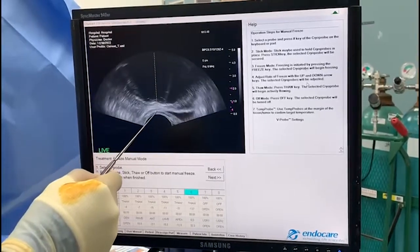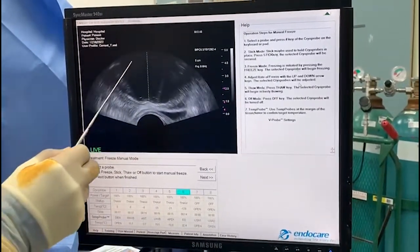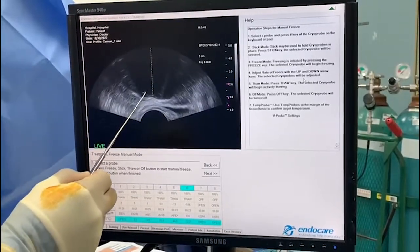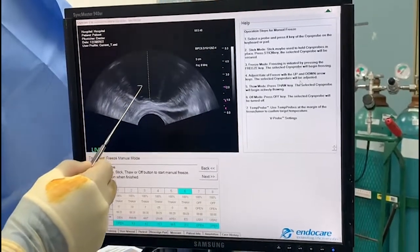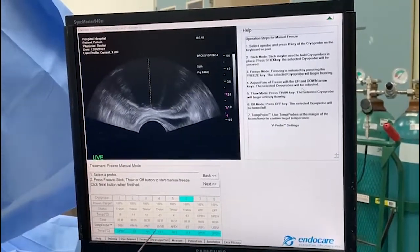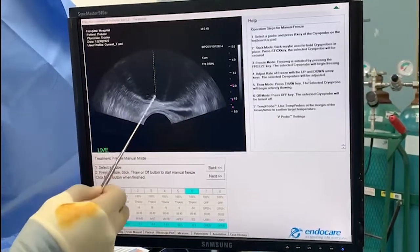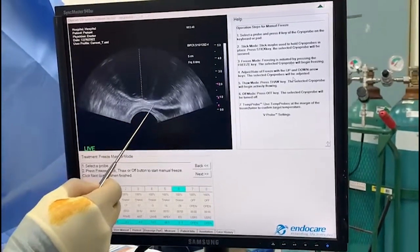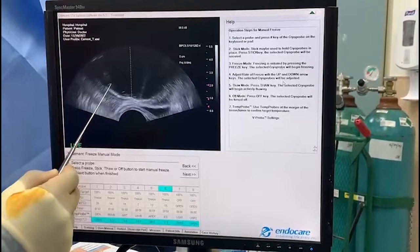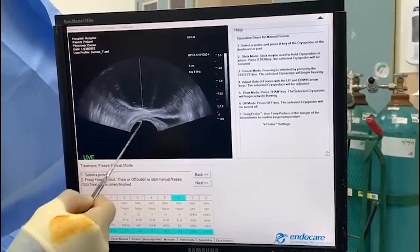We still have a great space of fat between the rectum and the Denonvilliers fascia. An important point about thawing is that you thaw from the inside out. It's super important — especially the leading edge of the ice ball — that you bring it down to a certain point. What I love about the argon-helium system instead of nitrous oxide or liquid nitrogen is that when we stop it, it generally only goes 10 more degrees Celsius from where I stopped it. So I can always anticipate that progression, and it will back up 10 degrees.